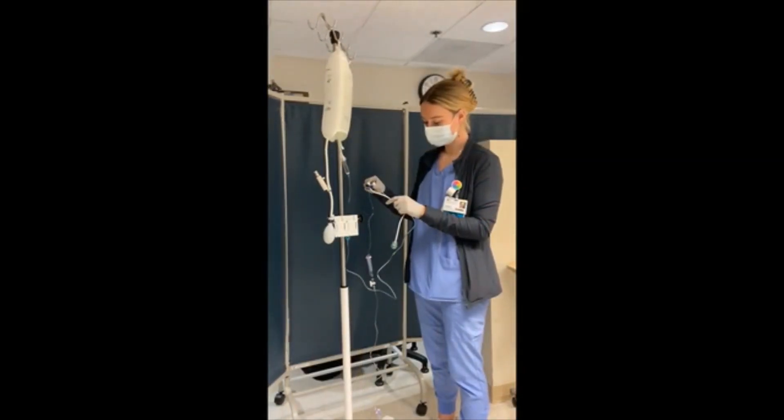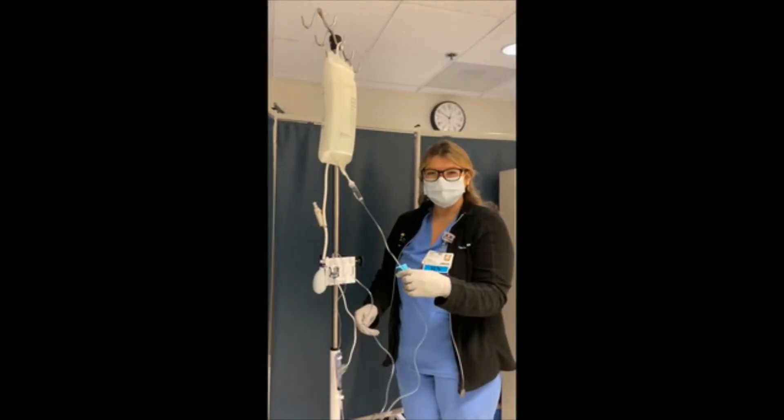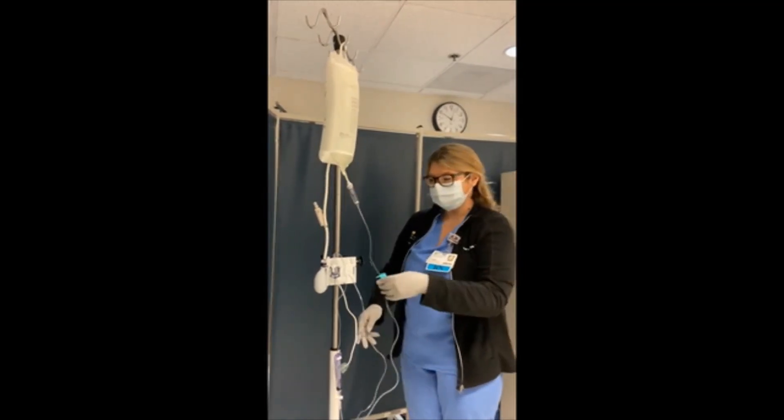Place the transducer holder on the IV pole with the pigtail facing down. Unclamp the first half of the IV tubing. Remove the white vented cap from the transducer.